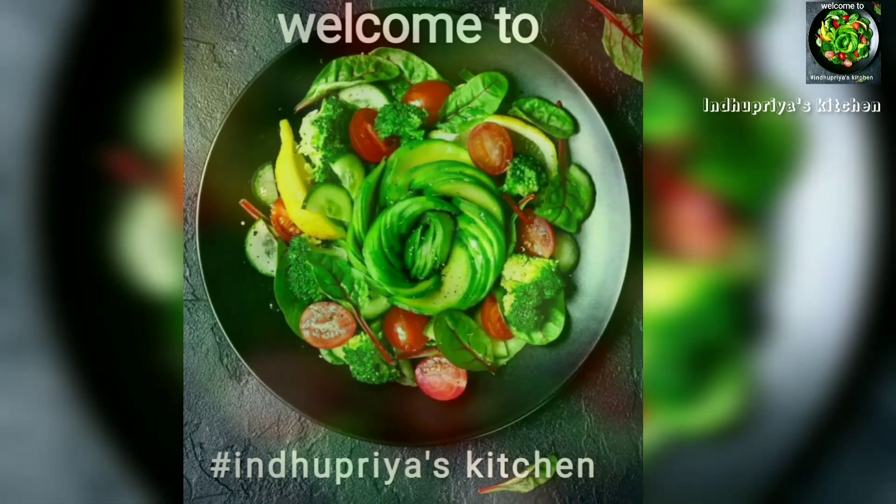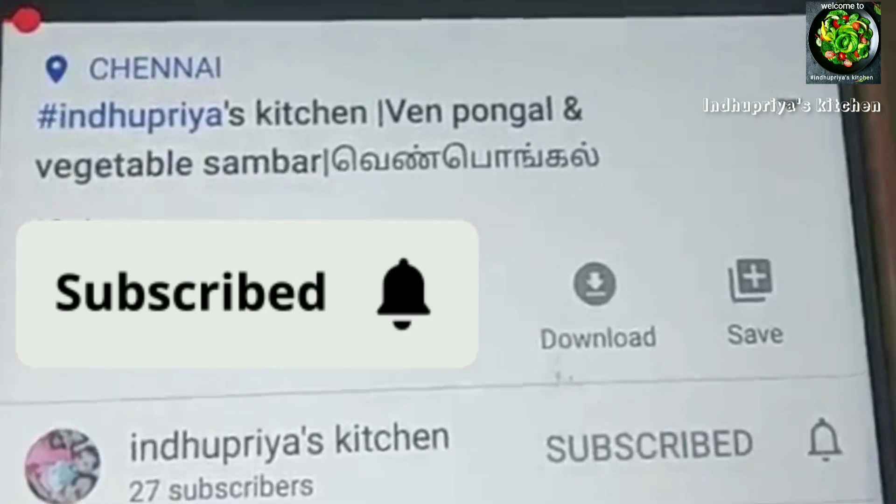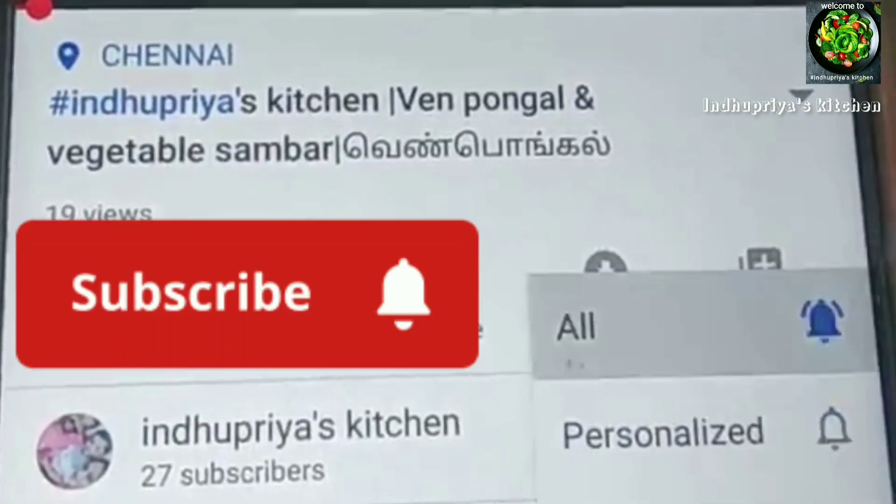Hello friends, welcome to Indu Priya's Kitchen. In my channel, we are going to watch a vlog. If you want to watch a video, please subscribe and press the bell icon.